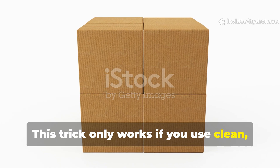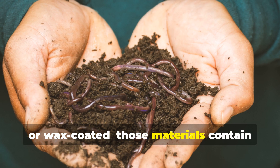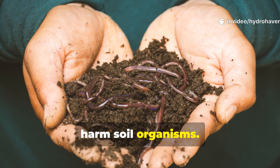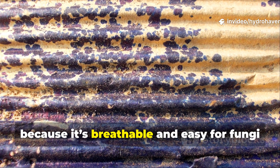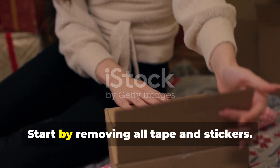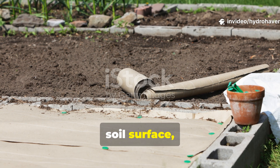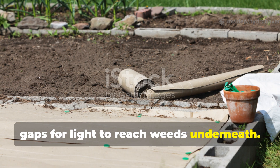This trick only works if you use clean, untreated cardboard. You'll want to avoid anything glossy, coloured or wax-coated. Those materials contain chemicals and dyes that can repel or even harm soil organisms. Plain brown corrugated cardboard is ideal because it's breathable and easy for the fungi to colonise. Start by removing all tape and stickers, then lay the cardboard directly on the soil surface, overlapping the edges so there are no gaps for light to reach weeds underneath.